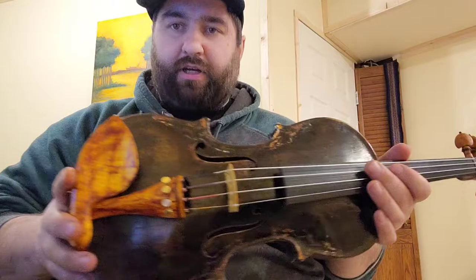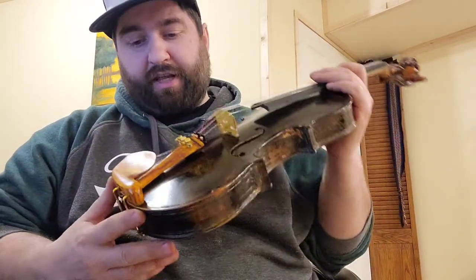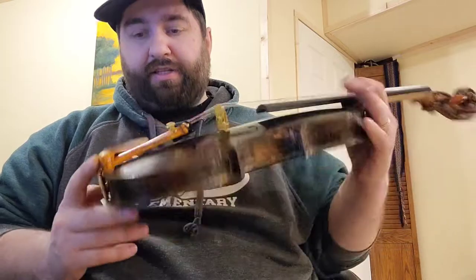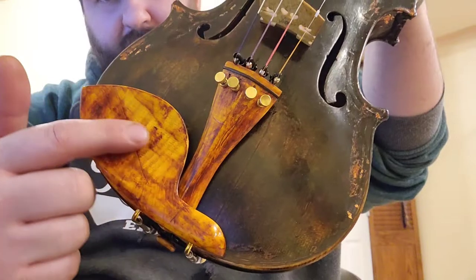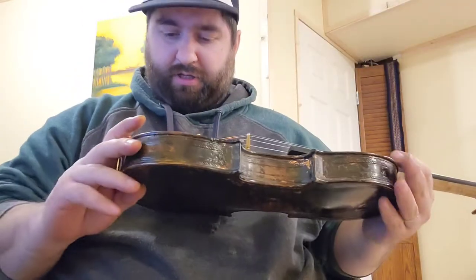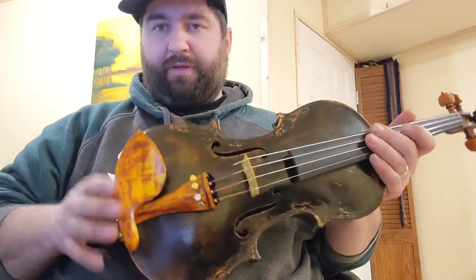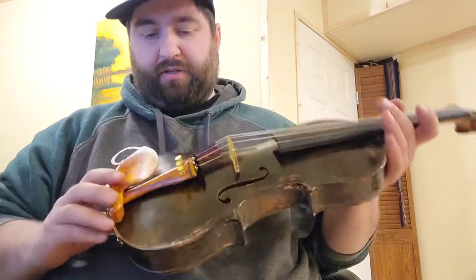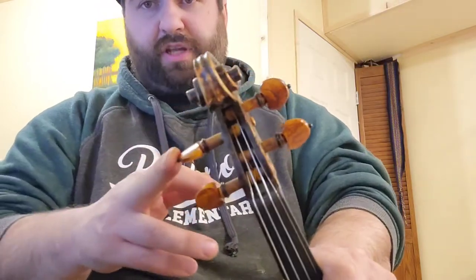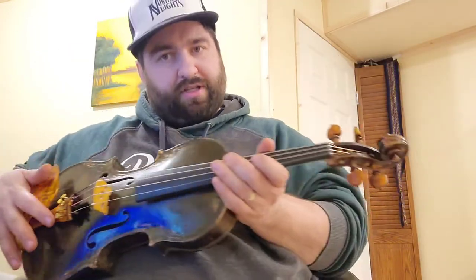This instrument comes complete with a totally one-off set of fittings that I've worked up. These are maple fittings, so there's some nice flame happening in the chin rest here, although with the pigments we've used on there it's been dulled a little bit. For fine tuners, this comes with your traditional style pegs.